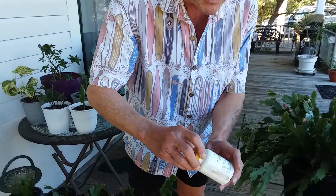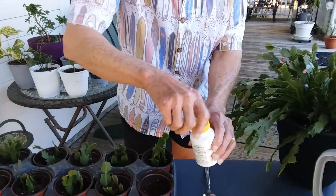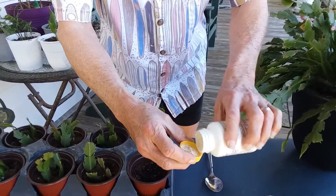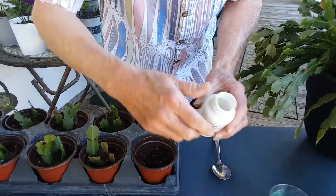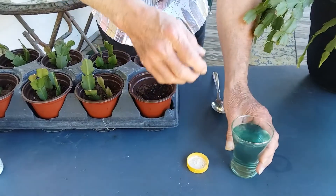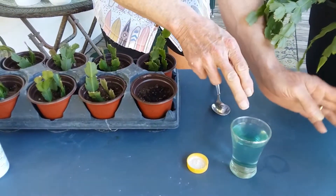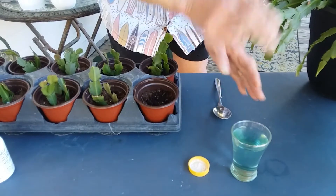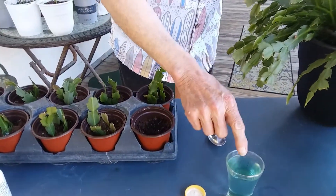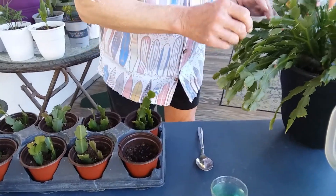First of all, I'm going to take our root boost — some of that hormone powder right there. It's a little breezy out here. I'm going to stick it right there. And what I have in here is my Fertilone root and bloom fertilizer. I'll dip these in there before I put them in the dirt — from here to the hormone, into the dirt.